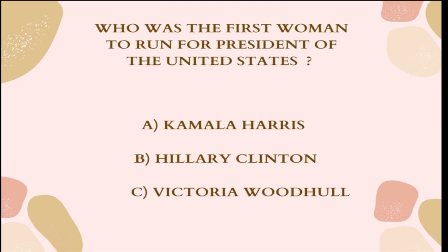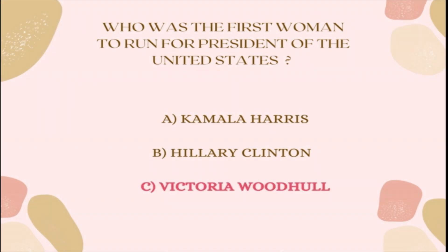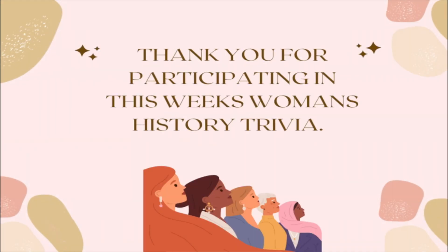Question 4: Who was the first woman to run for President of the United States? A. Kamala Harris, B. Hillary Clinton, or C. Victoria Woodhull. The correct answer is C, Victoria Woodhull. Thank you for participating in this week's Women's History Trivia. Stay tuned for next week.